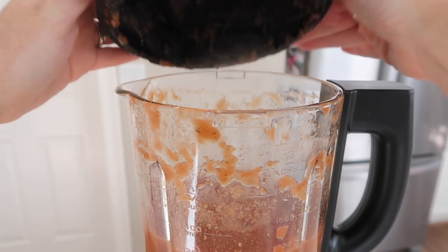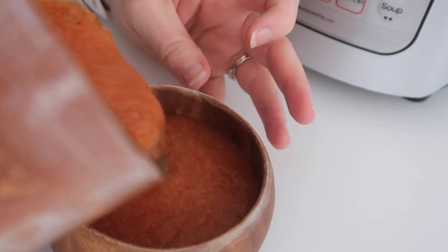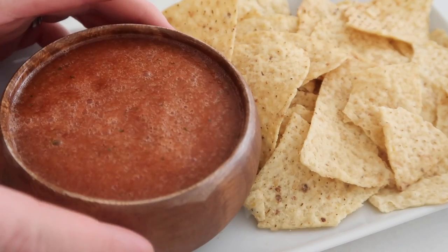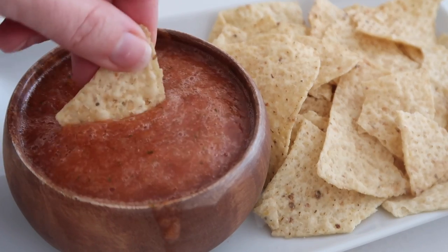I didn't need it to blend very long so I stopped it before the two minutes was up because it's salsa — I want a few chunks in there. I pulled the lid off and it smells amazing. I'm just pouring it into serving bowls and serving it with some of my favorite chips. It really was so easy to throw this salsa together.